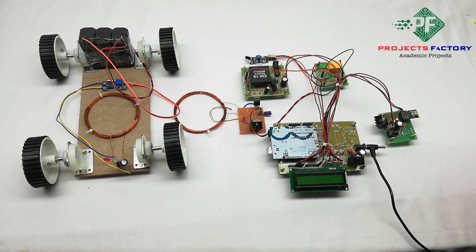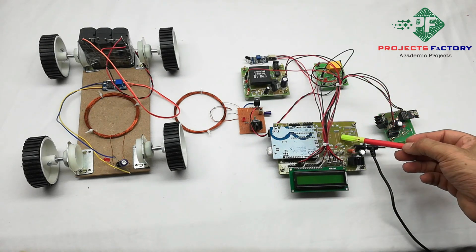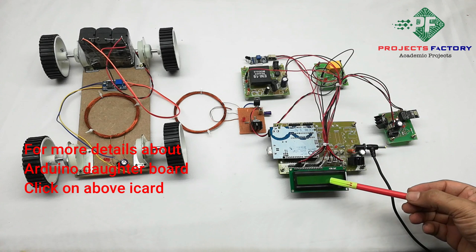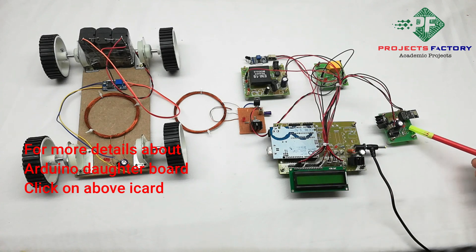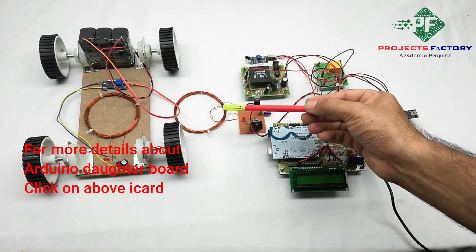This project title is Smart E-Vehicle Wireless Charging System using RFID and IoT. The hardware components include an Arduino UNO and its daughter board, a 16x2 LCD display, a Wi-Fi module ESP8266, and a relay module to switch on the wireless power transmitter.